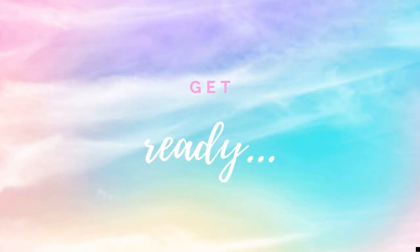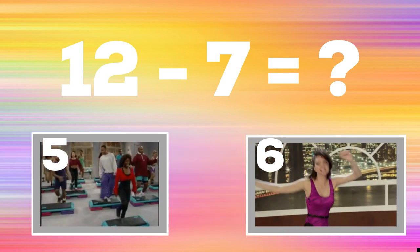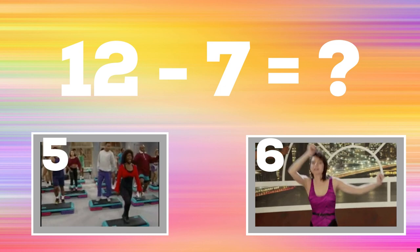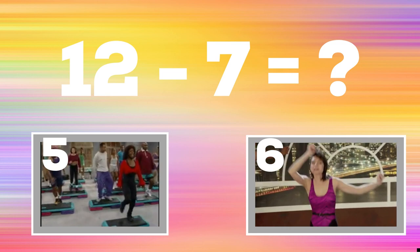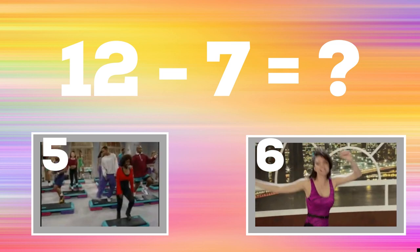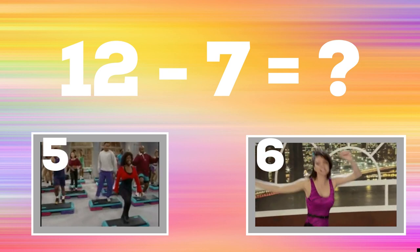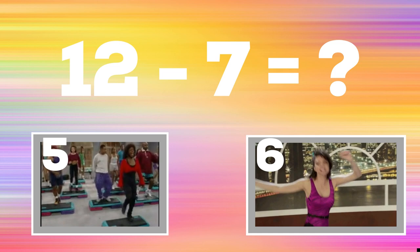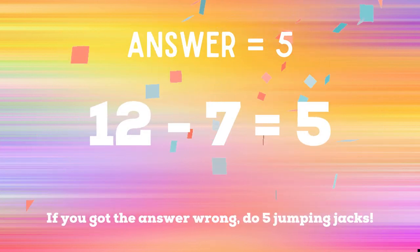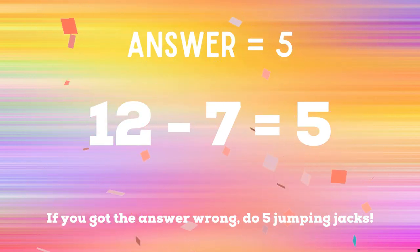All right, it's time to play for real now. Get ready. Twelve minus seven equals — if you think the answer is five, do some step aerobics. If you think the answer is six, do some side-to-side jump twists. The correct answer is five. Twelve minus seven equals five. If you got the right answer you're safe. If you got the wrong answer you have five additional jumping jacks to do. Ready, go.